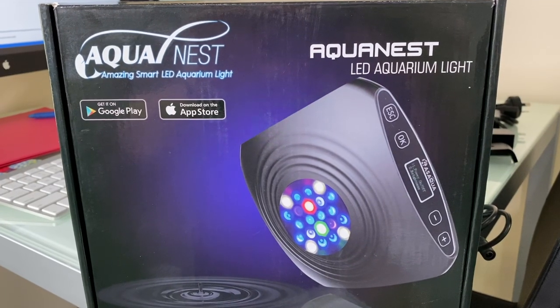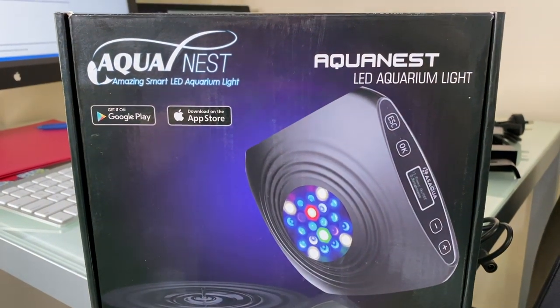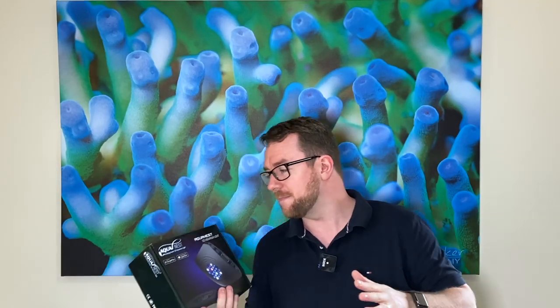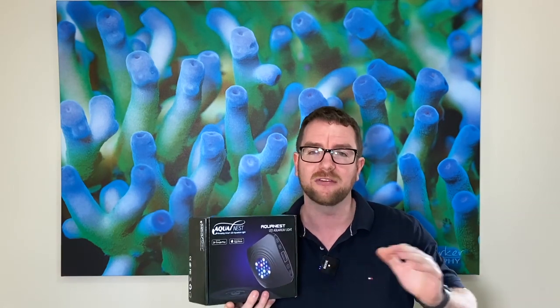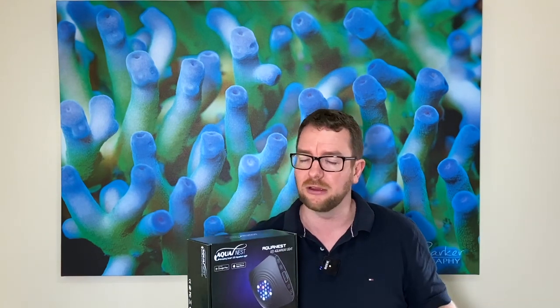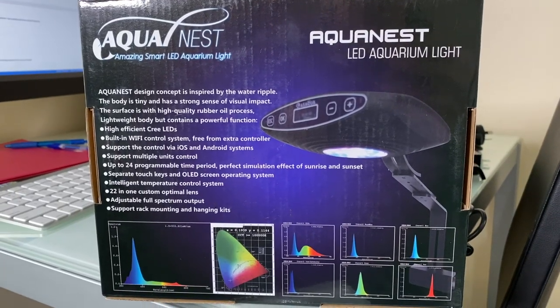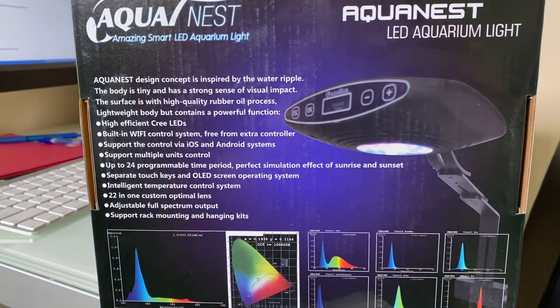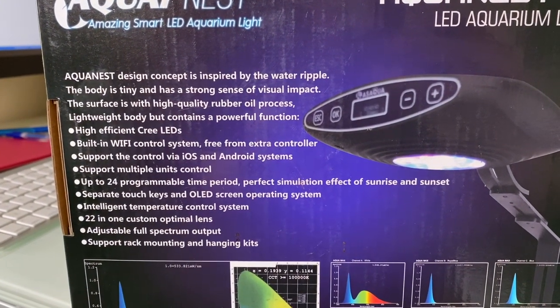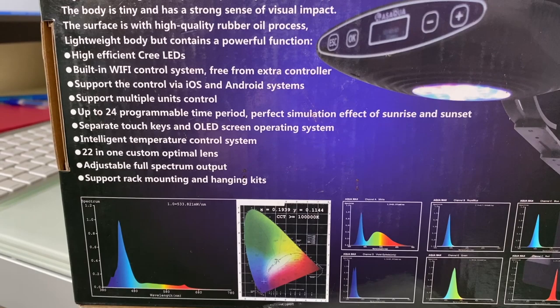Full disclosure, they did send me this light to review — I have not purchased it. However, a little secret: I'm giving this light away. So if you follow through the video and find out what you need to do, this light could be yours. This light was sent to me because they think this is the perfect step up — to get that idiot-proof reef tank up to something that can absolutely grow SPS or any type of coral without any problems whatsoever, and should feed the appetite of the non-idiot reefer who wants to dial in and tweak the colors, set their spectrums, and have lightnings and thunderstorms — all that jazz.